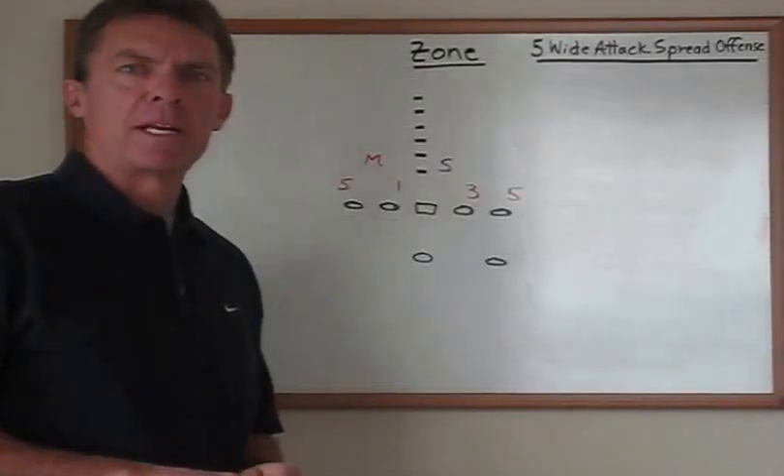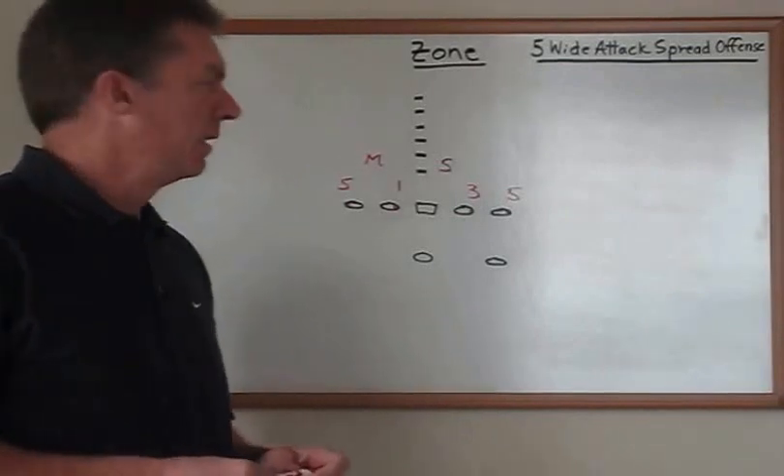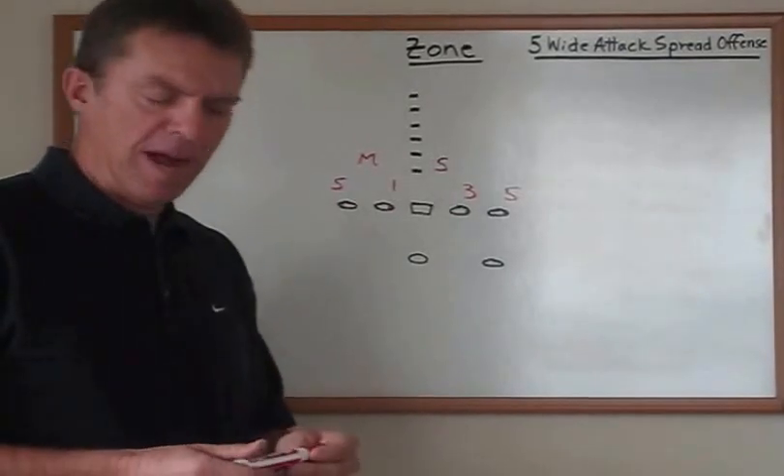I want to take you through how we run our zone play, commonly referred to as an inside zone run, and this is what we run in our five wide attack offense.